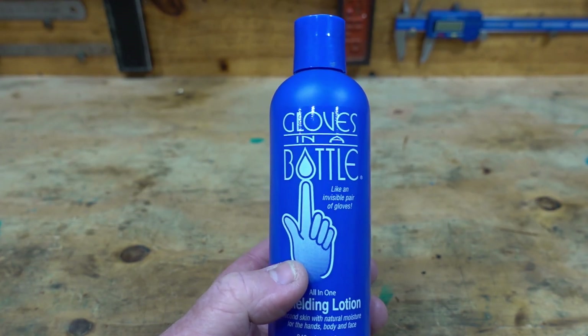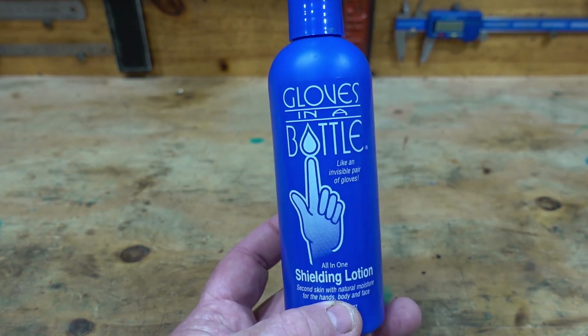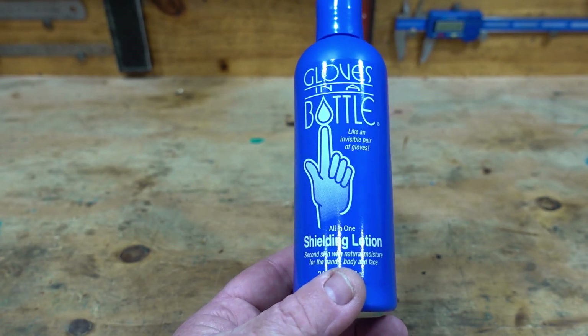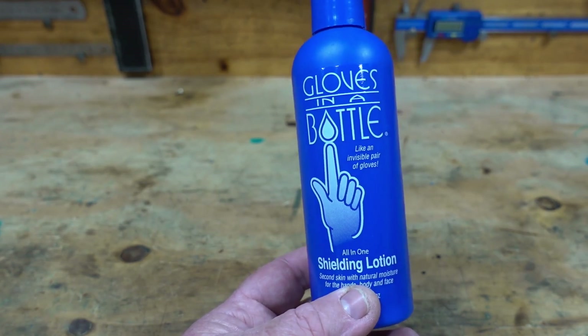When you go to the sink to wash grease, oil, paint, solvents — just about anything off your hands — it just comes off really easily, because like it says, this is like a pair of gloves in a bottle.